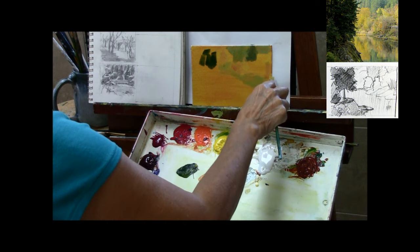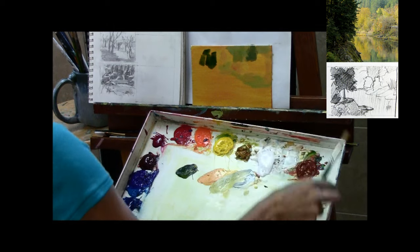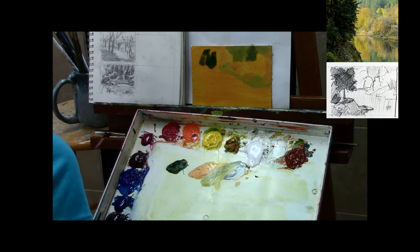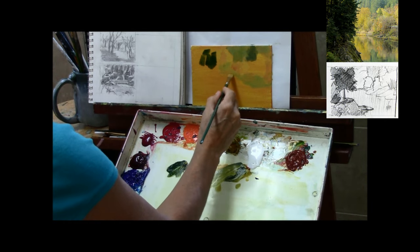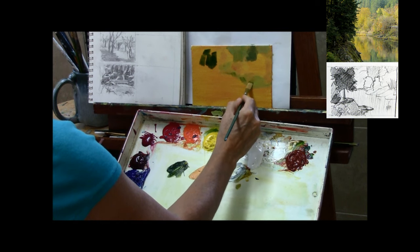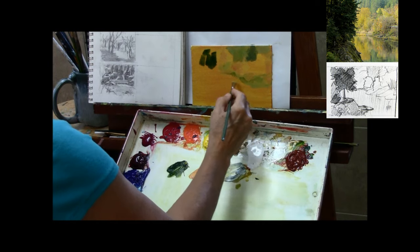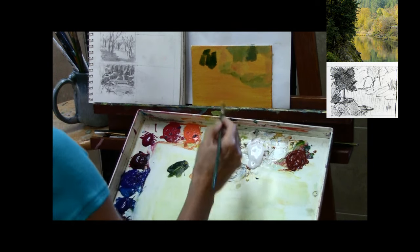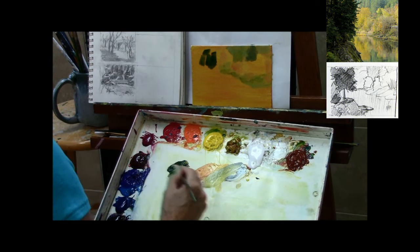I'm doing this video in real time instead of speeding it up like I normally do, because the painting time itself was only about 45 minutes, and I think it could benefit you more to actually watch the colors I'm mixing and the brush strokes I'm laying down — that might help you decide the process and steps you want to take for your own quick study paintings.